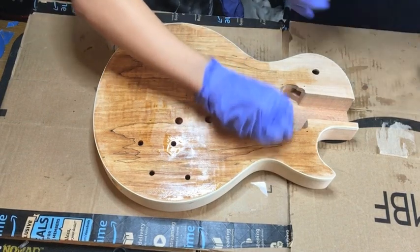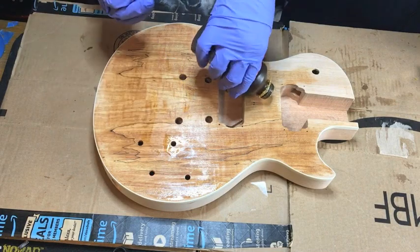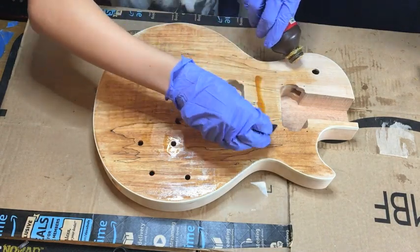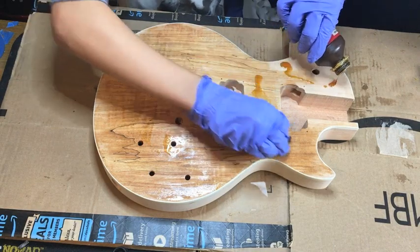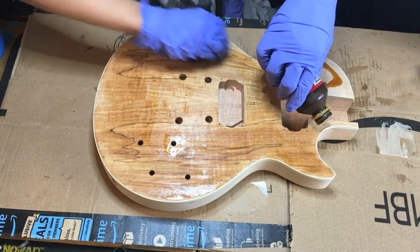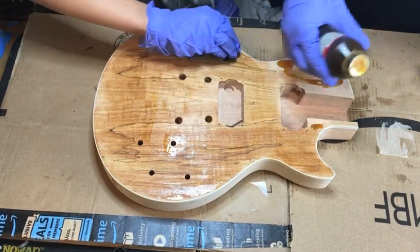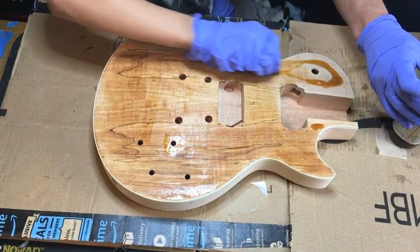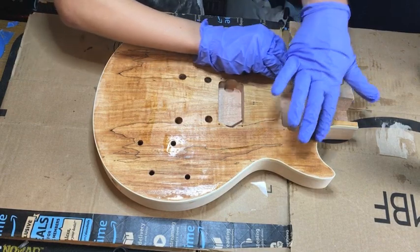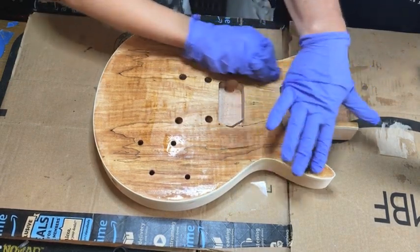Let me put some more on. This first layer we always go really thick — you're probably going to put about five times, maybe ten times more than you're going to put on the second layer, because this thing's really got to soak in there. Then it's going to dry up and harden and fill in all those gaps. On things like maple, you don't have to worry as much because it's not an open-pore kind of wood.